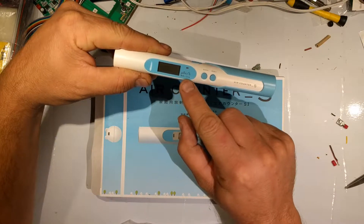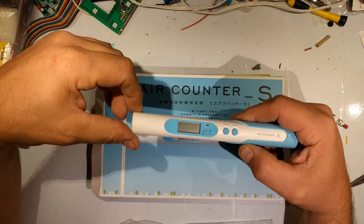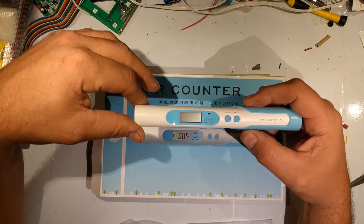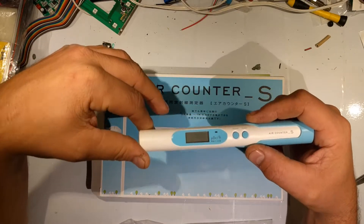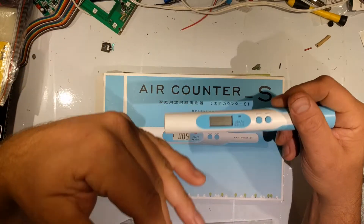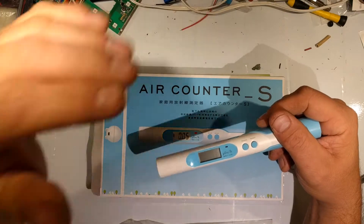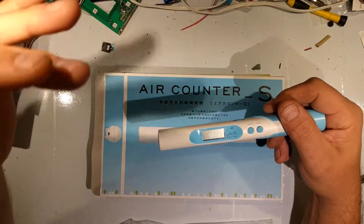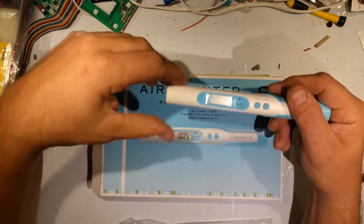It's in millisieverts per hour. That's interesting because it's the only device I have that's in sieverts. Sievert is the actual SI unit of measurement, and along with the meter, the kilogram, and the liter, they're all designed to work together mathematically — it's all a base-10 system. Everything else I have is older equipment in Rentgen, named after Wilhelm Rentgen, who was the father of the X-ray.